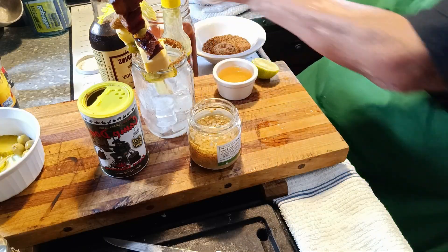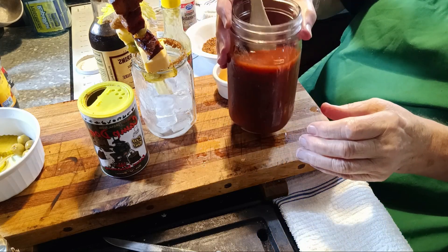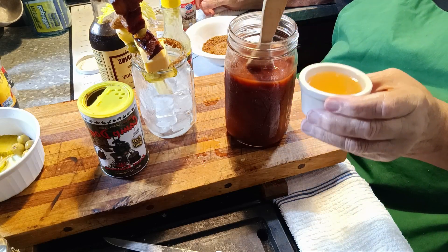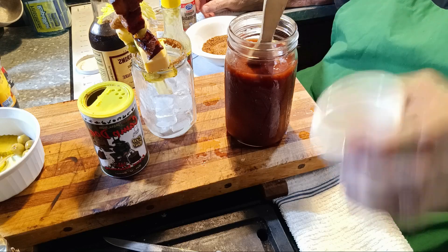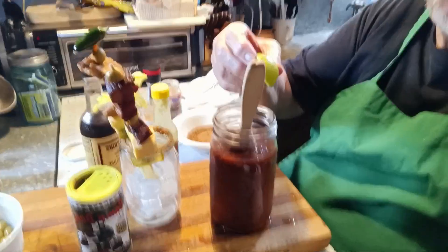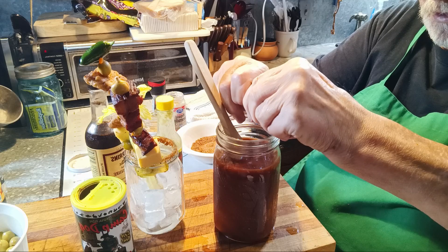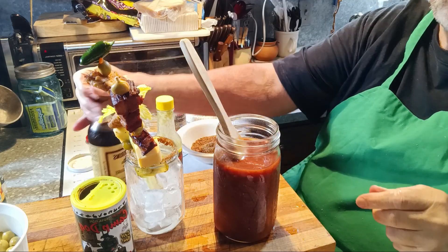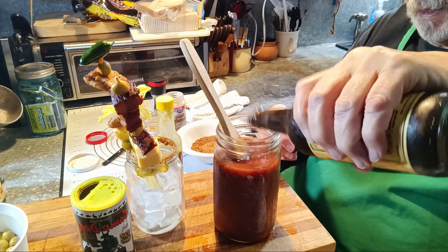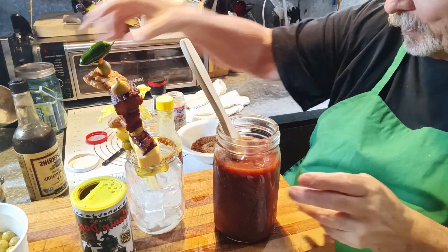Let me get all the stuff out of the way so you can see what I'm doing. I've got some tomato juice, one ounce of olive juice — that replaces the Mary — some lime that I used to rim the glass, just a little squirt of that in there. I've got some Worcestershire sauce, a few shakes of that. This is going to be a drink plus a refill.